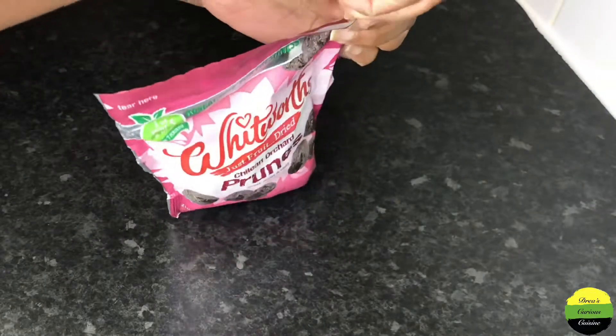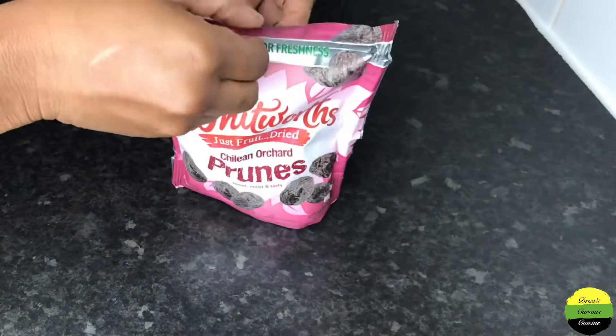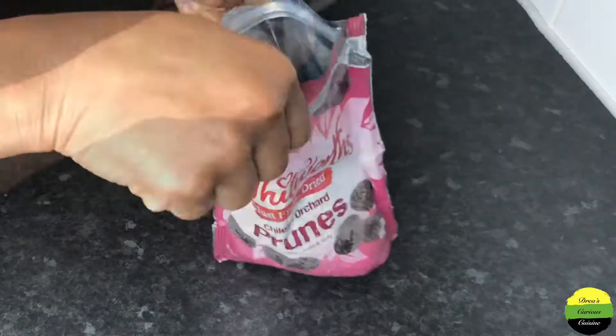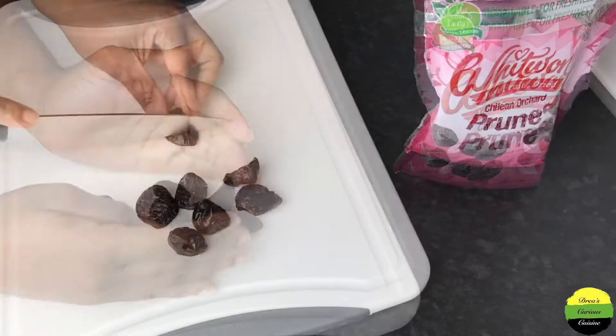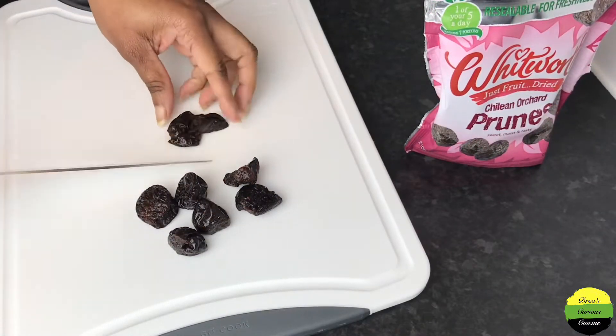I'm just going to check to see if these have any seeds. So bust the bag open, bust it up and see how they look — feel around — no seeds detected, so the coast is clear.